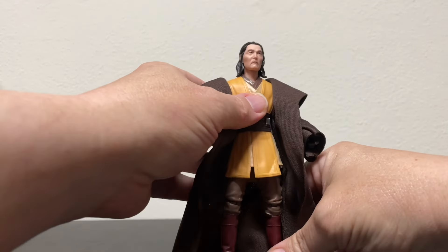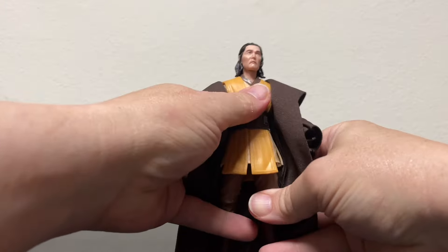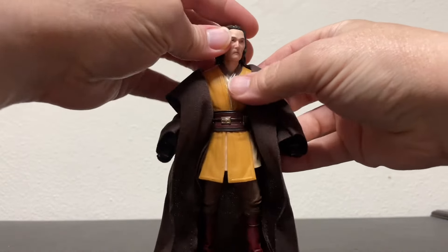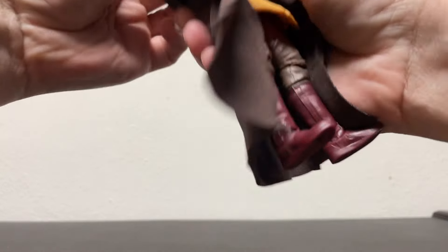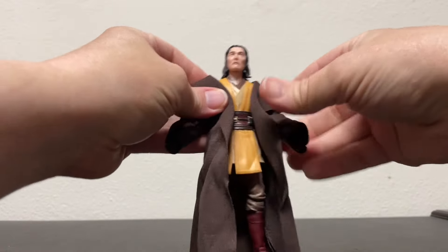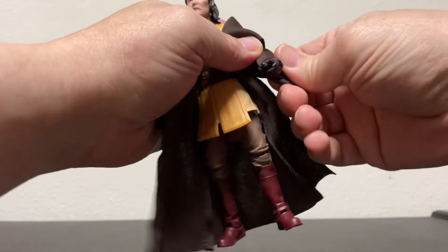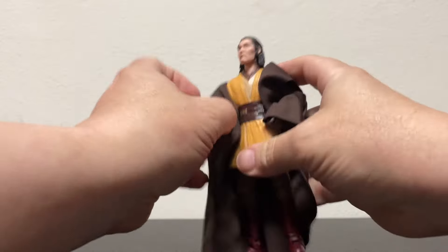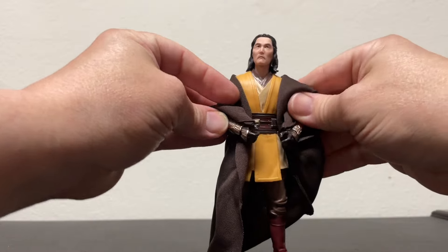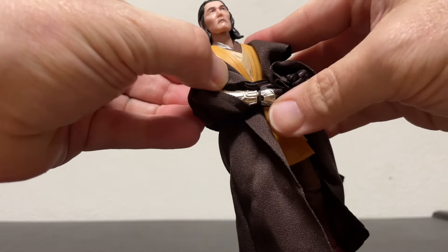I'm so glad they all have Jedi robes — nothing irritates me more than getting a Jedi with no Jedi robe. Case in point: we're now getting the two characters from Ahsoka who were originally released with no robes and the wrong colored lightsabers, now being re-released with robes and the right colored lightsabers. Well, I'm gonna keep the ones with no robes and wrong colored lightsabers, because they should have gotten that right to begin with.